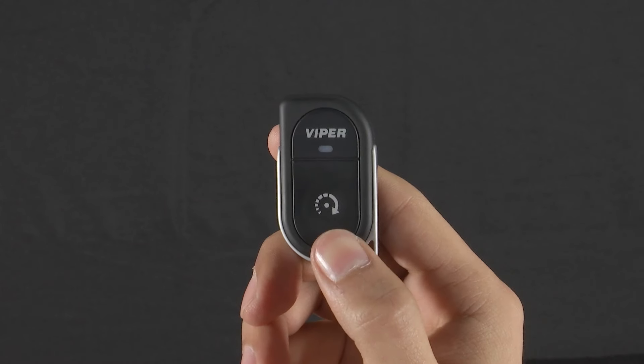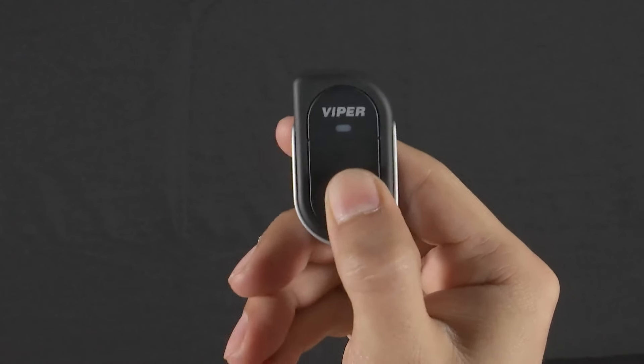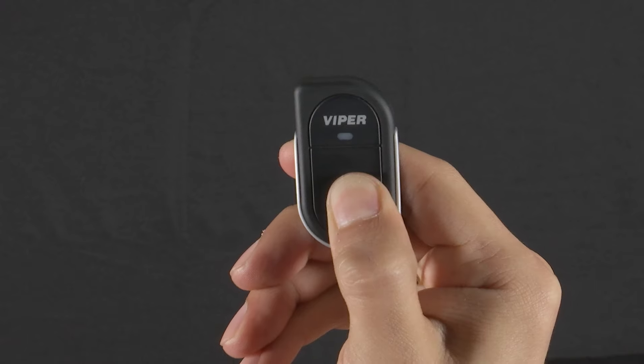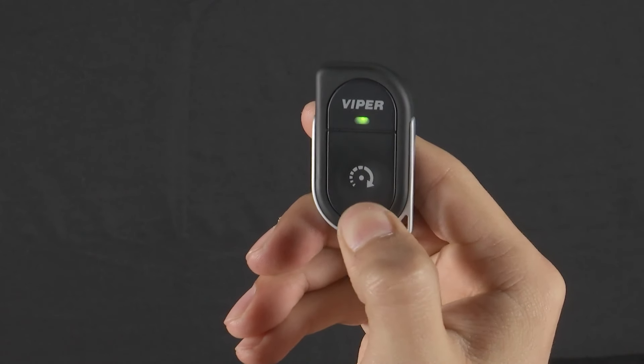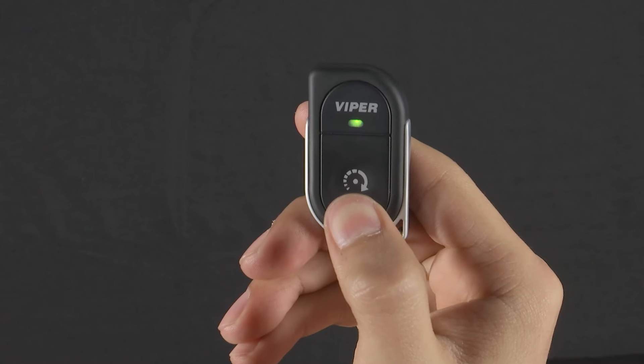Quickly press and release the remote start button two times and hold on the third to enter pair mode. Then press and release the remote start button to pair the remote.